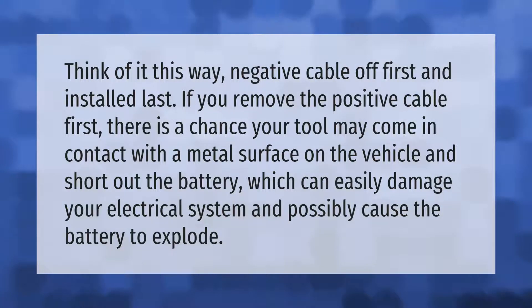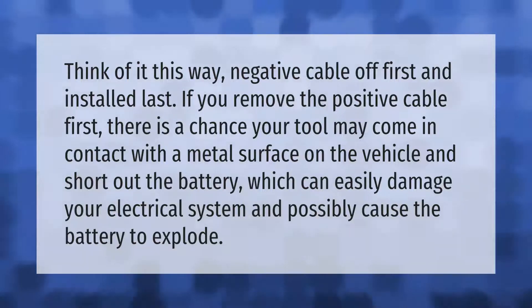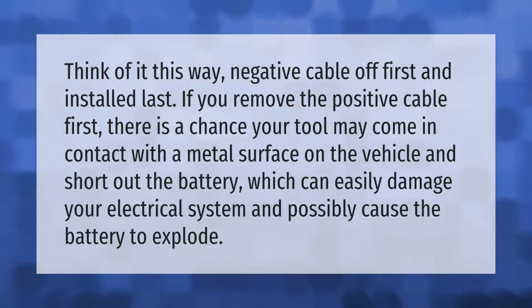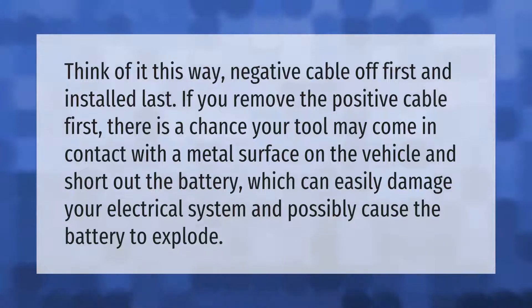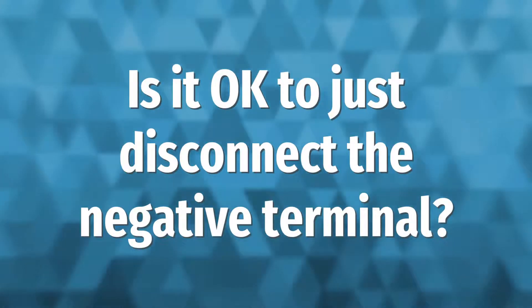Think of it this way: negative cable off first and installed last. If you remove the positive cable first, there is a chance your tool may come in contact with a metal surface on the vehicle and short out the battery, which can easily damage your electrical system and possibly cause the battery to explode.